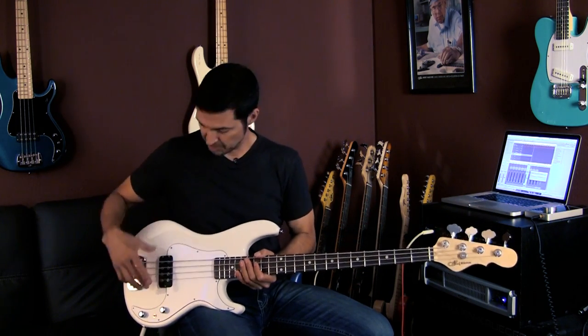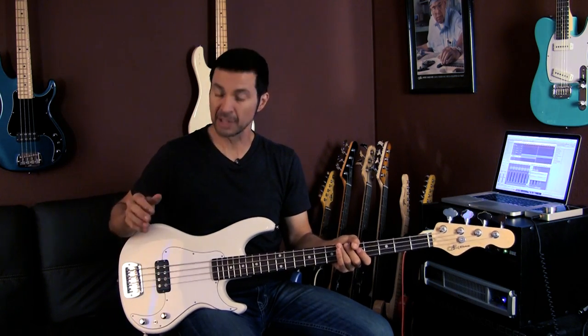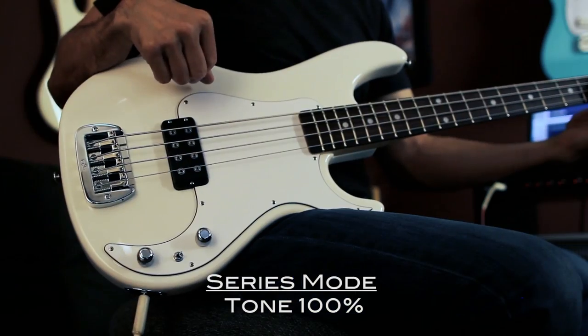It really kind of amazes me that one pickup can be so versatile. Let me mention the difference between series and parallel. What I perceive is that in parallel — [plays parallel] — that's parallel. This is series. [plays series] Series has a little bit more gain, more bottom, whereas parallel has a little bit more of a rounded scoop EQ.